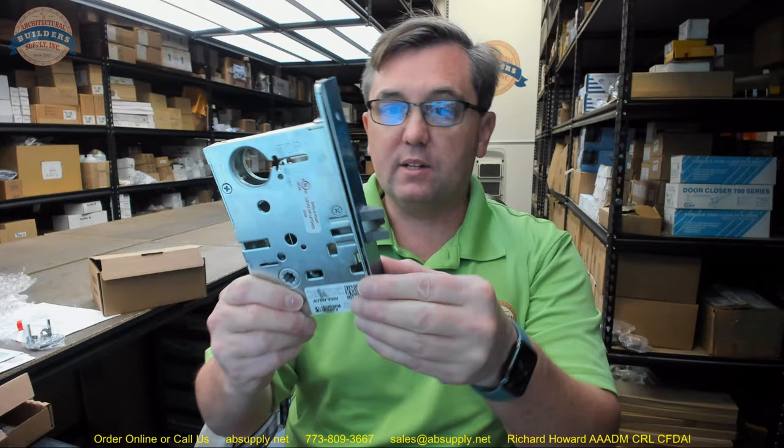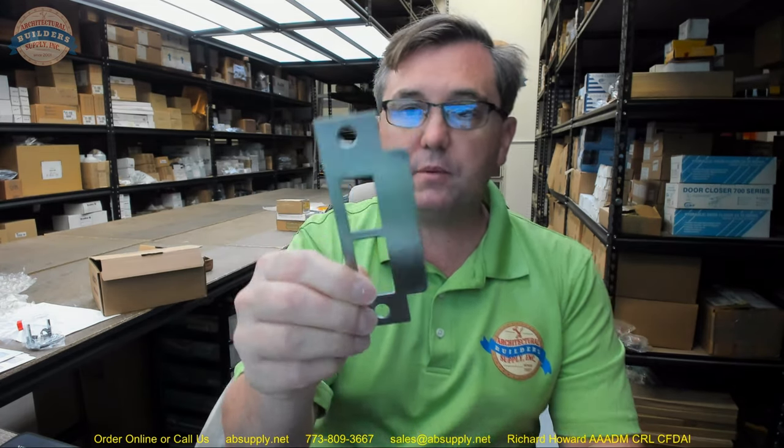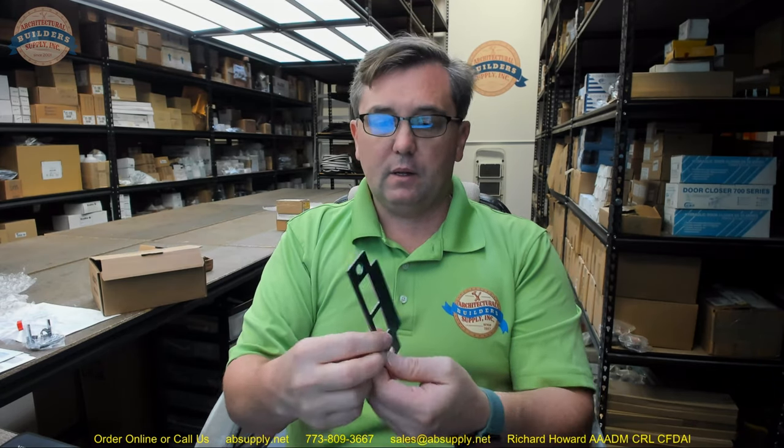As we continue through the review of the contents of the box, you'll get of course the mortise cassette or mortise case, and there will also be a template which we will go over in detail. There is also going to be a strike plate. I am not a fan at all of this type of strike plate. What I mean is that this is a completely reversible strike that can be used in all applications — a flat-lip arrangement.